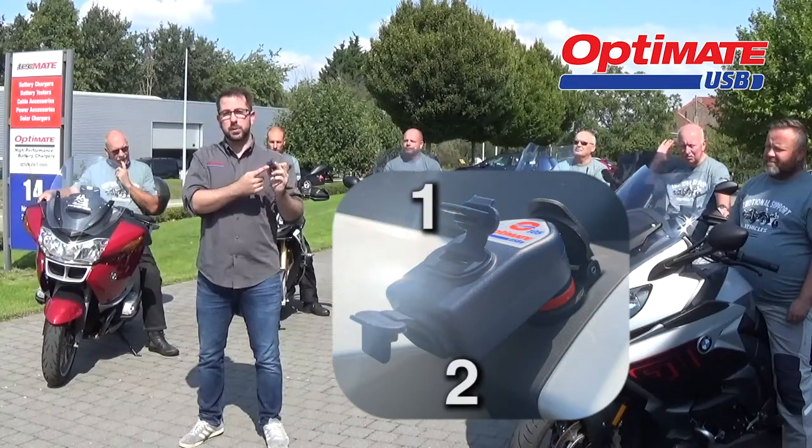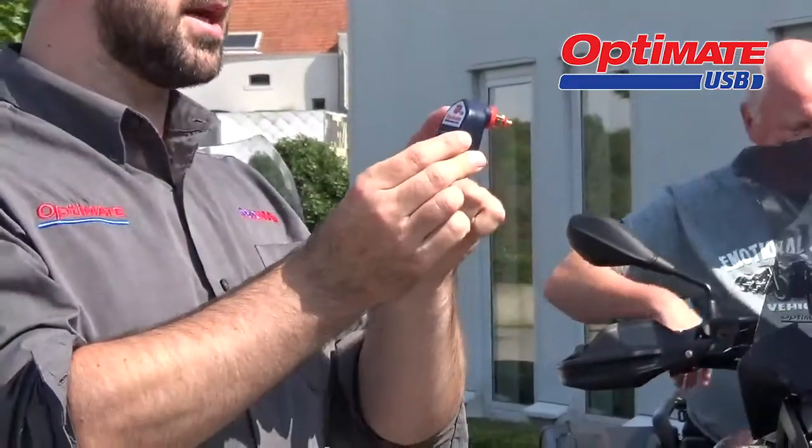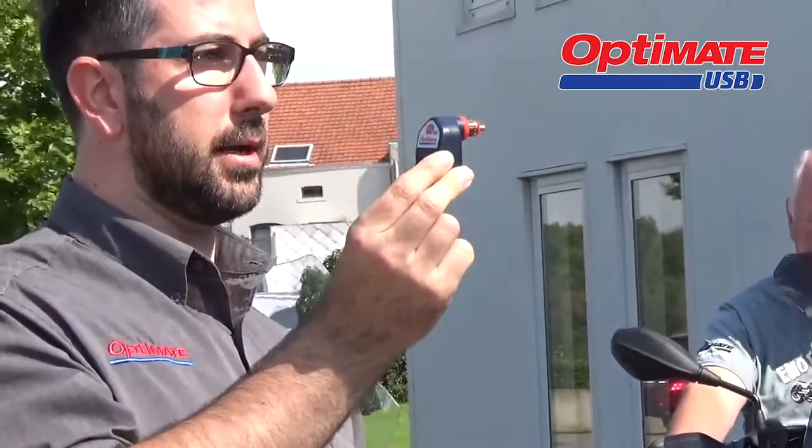It has two USB outputs so you can charge two USB devices at the same time, and with its 90 degree slim design it fits your 12 volt connection perfectly.